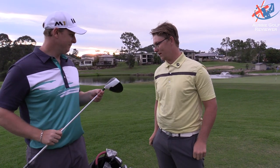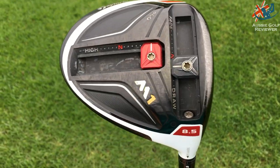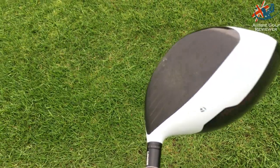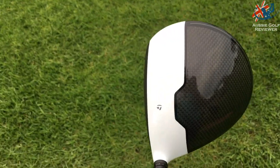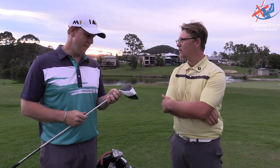Golf bag. What do you got — driver? What's your driver? M1. The old one was just the Rocket Balls. Rocket Balls 2, nine degrees? Yeah, nine degrees. So I've changed that — I've had it for probably three or four months now.